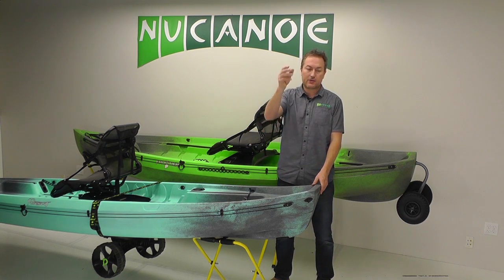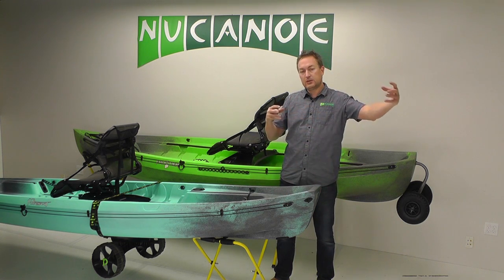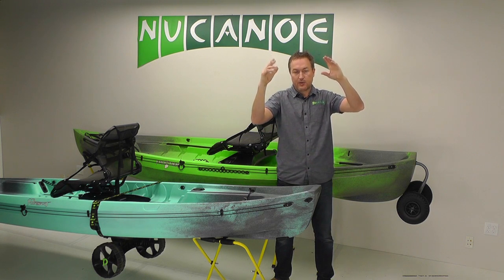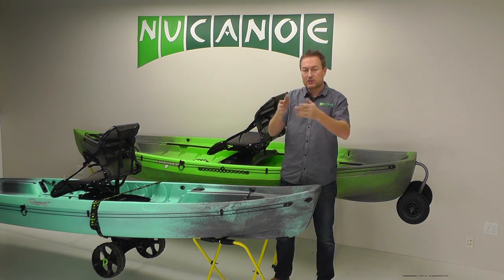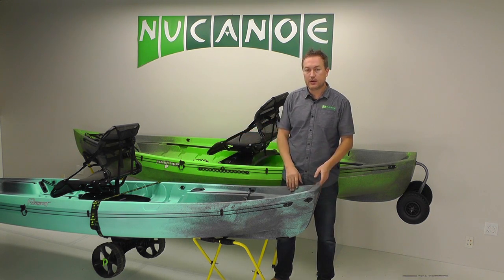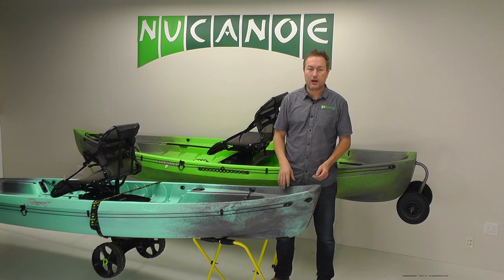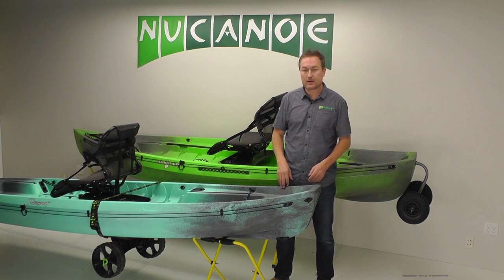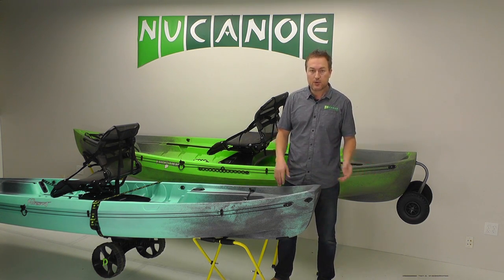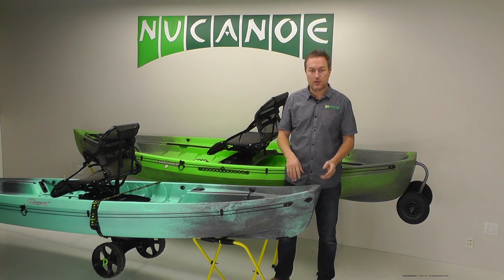There are also factory crossbars that go on top of vehicles with extensions on them. With those, you lift up the bow end, set it on the extension, walk around to the stern, lift it up, and slide forward. You can load the Pursuit without actually lifting the entire boat — you're only lifting half at a time with the other half supported either on the ground or on the rack. Those are two techniques that work really nicely. Of course if you're going with somebody else, it's pretty simple to just lift it up, flip it over, and set it on top of the racks together.